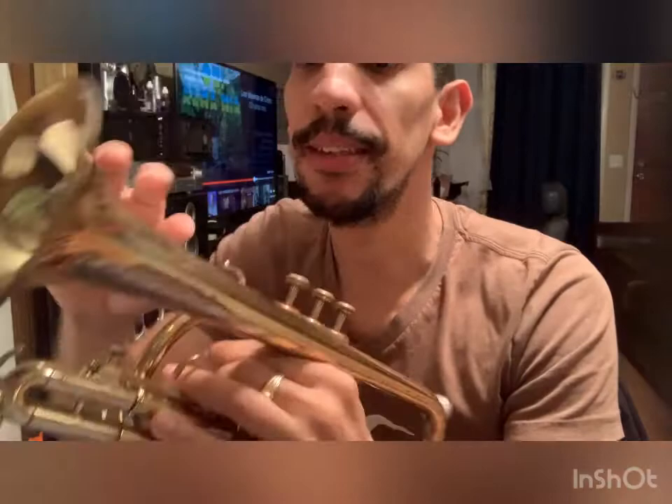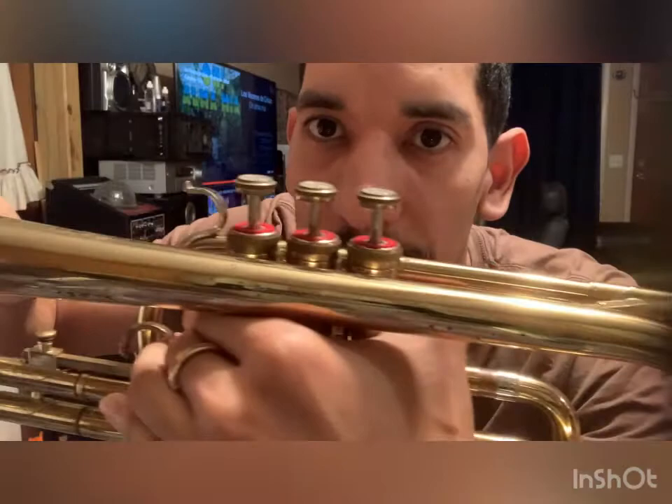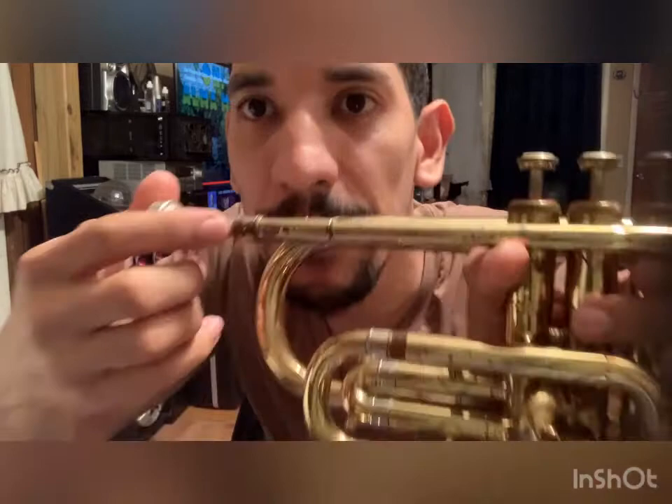It does have obviously some finish wear when you get it - you need to clean it, let me show you slowly so you can see it. It doesn't seem to have any dents. As you can see it has some tarnish, but everything slides and moves very well.